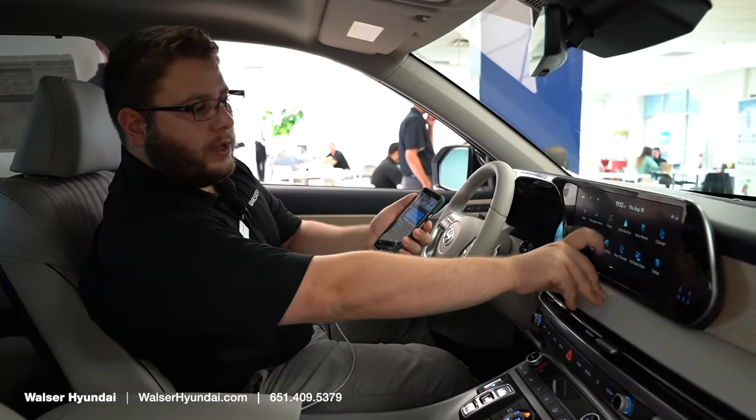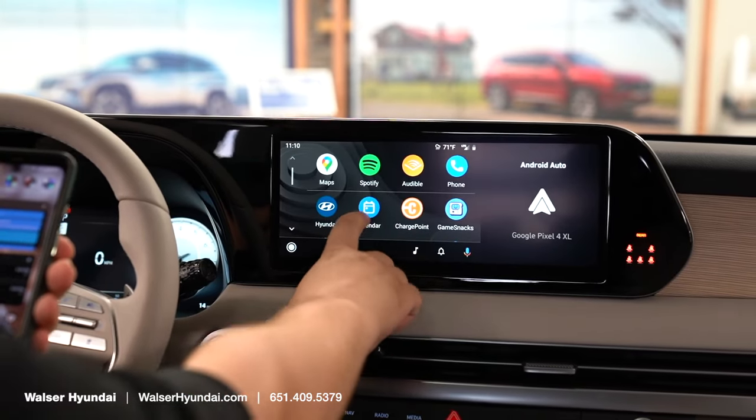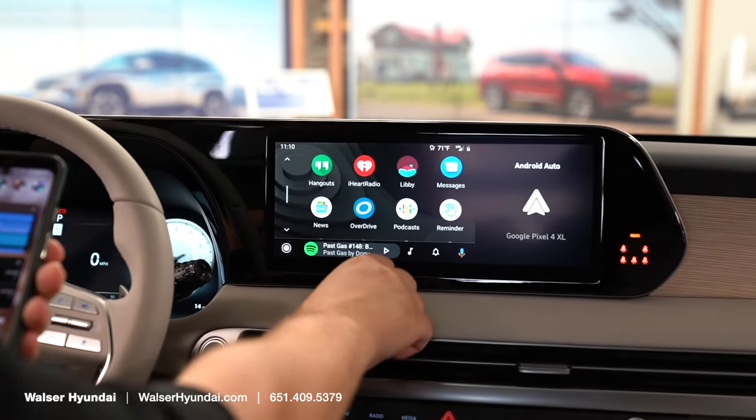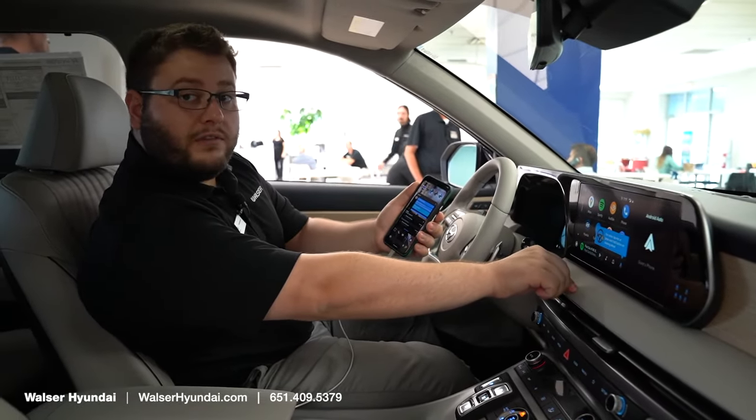Tap the icon for Android Auto and voila, you have your main screen with all your compatible apps — your Maps app, your music, phone, and your texting options. You can do voice texting.